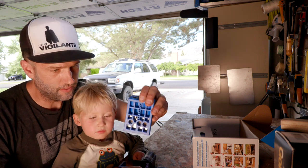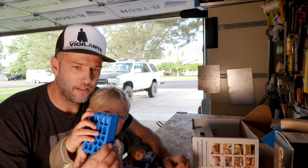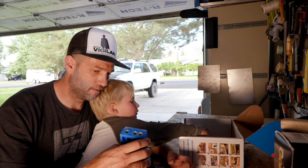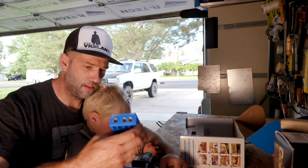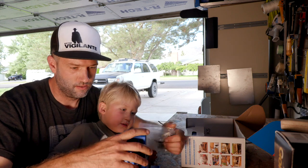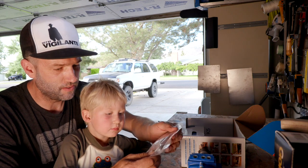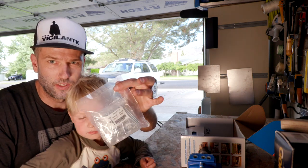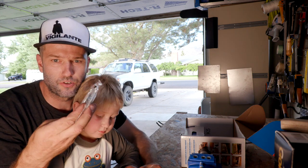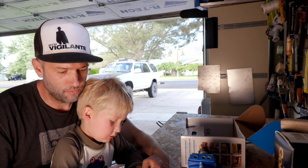Here's the actual pocket hole screw jig. I think you can get different ones of these for different purposes. This looks like a whole bunch of screws — sample screws. They have all these labeled by part number.